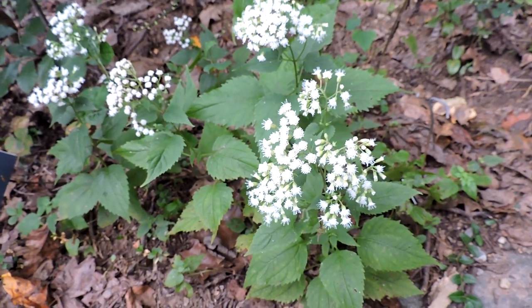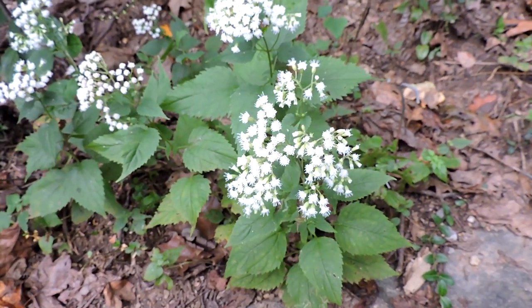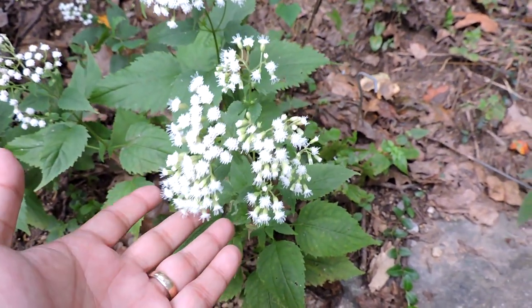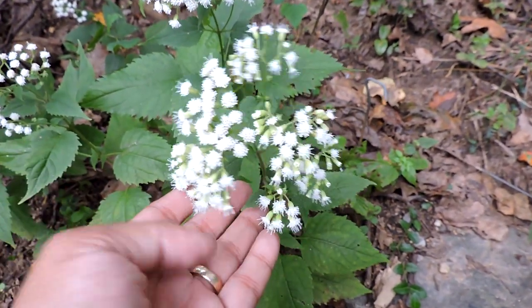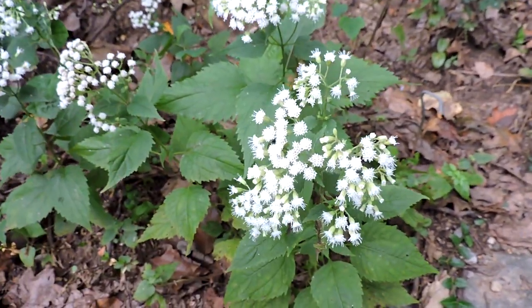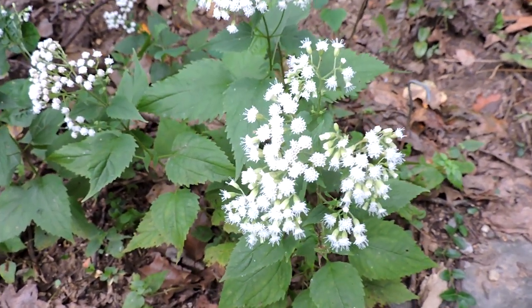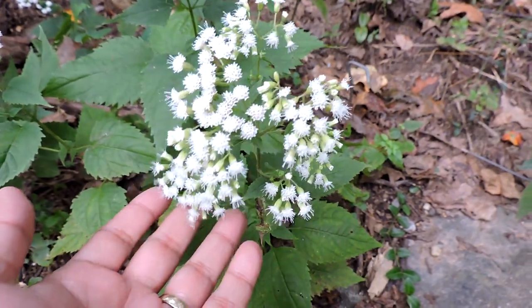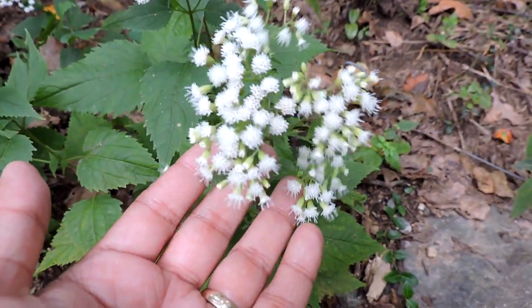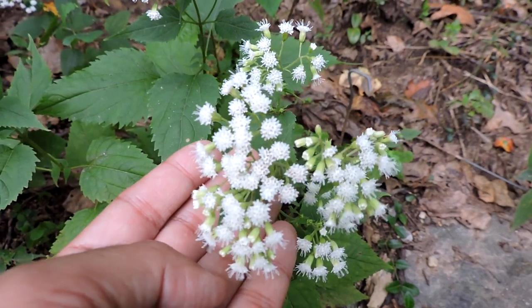This is white snakeroot, sometimes called richweed or white sanicle. It's a neat little plant in the Eupatorium family, related to things like Joe Pye weed, even though it's a different genus. I believe it's Ageratina altissima. Anyways, it's a fall bloomer.